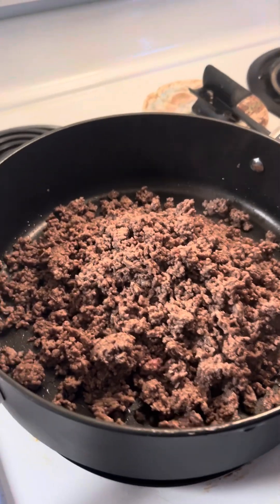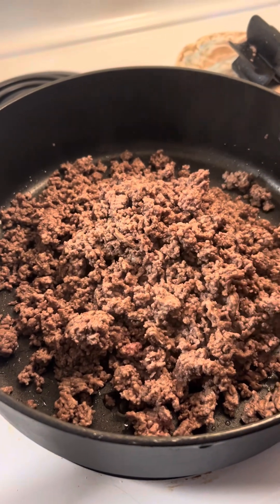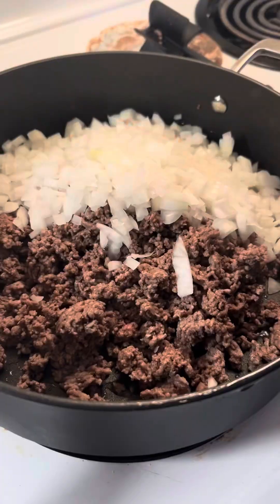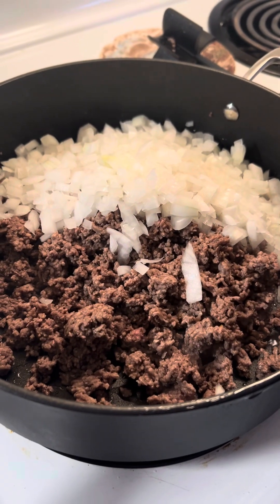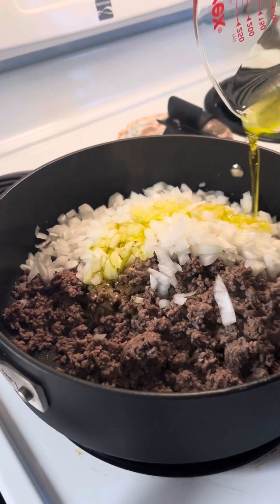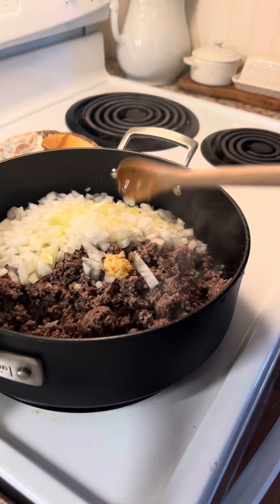Hey guys, I'm doing Ree Drummond's goulash recipe. This is about two pounds of ground beef that I browned and drained the fat off. Then I'm adding one medium diced yellow onion, one third of a cup of olive oil, and three teaspoons of garlic.